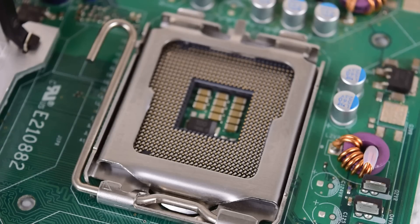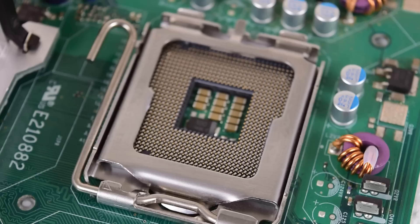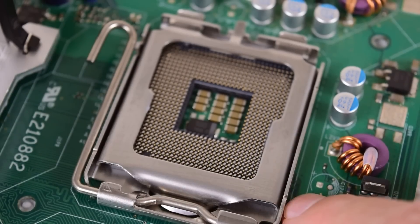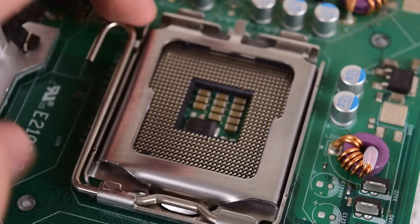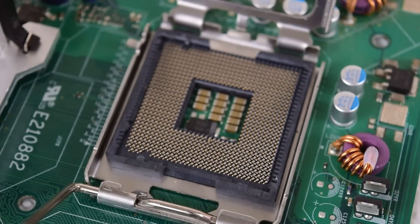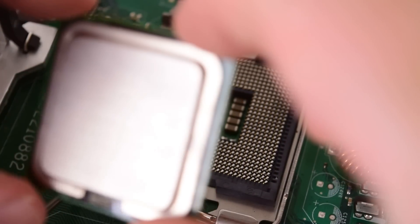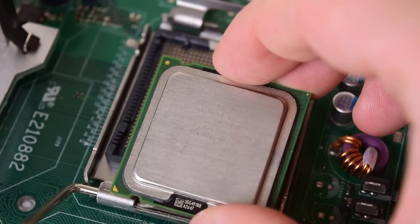Let's have a look at how this mod works. Here we've got an LGA 775 motherboard — this is a generic Intel board just for testing. Here we have the LGA 775 socket, and there's a little triangle here which is quite important — it's used for orientation. So we've got a Celeron here, and that triangle aligns with the triangle on the socket.